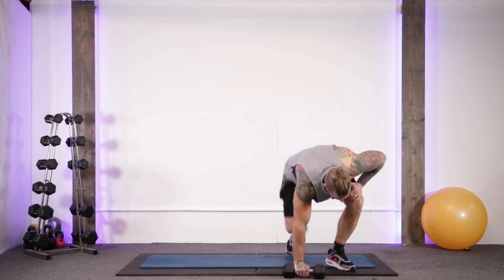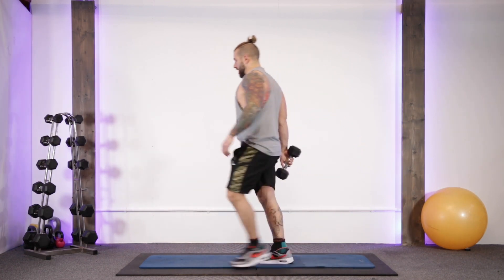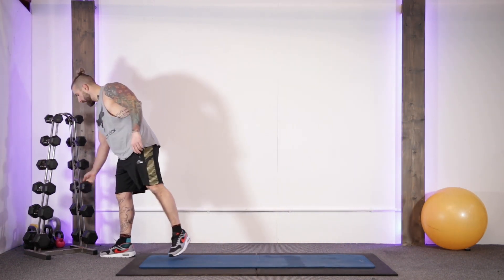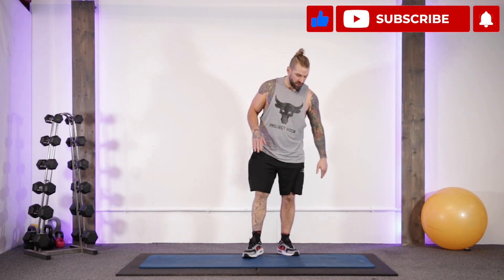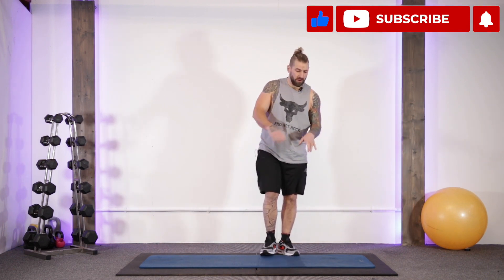That's us done with the abs there guys. Hope you enjoyed that workout. If you did, hit the subscribe button and the notification bell so you never miss a fitness workout again. We've got plenty more 10-minute no-repeat ones coming up real soon, so stay tuned, leave us a comment below, and I'll see you next time.